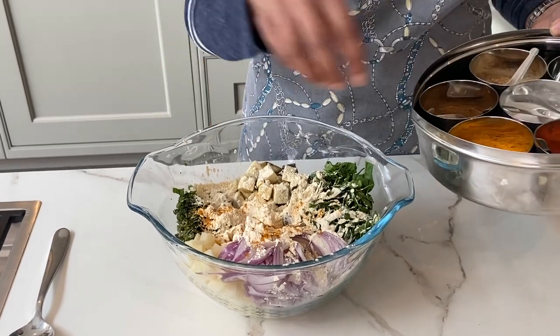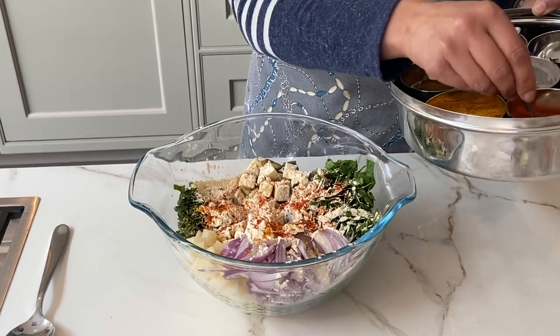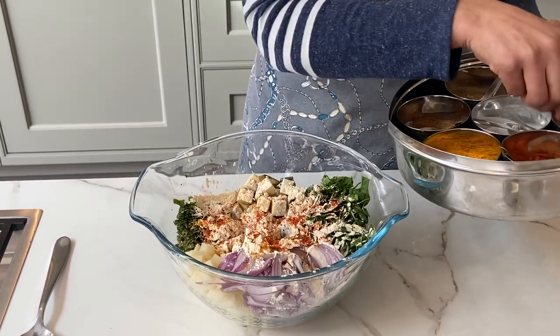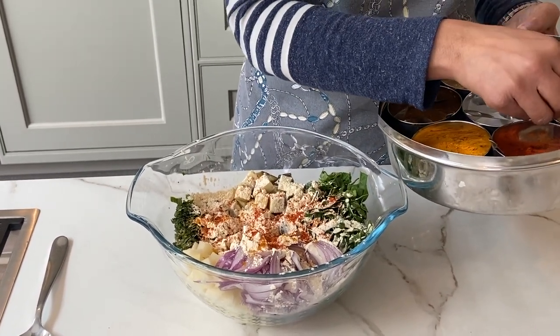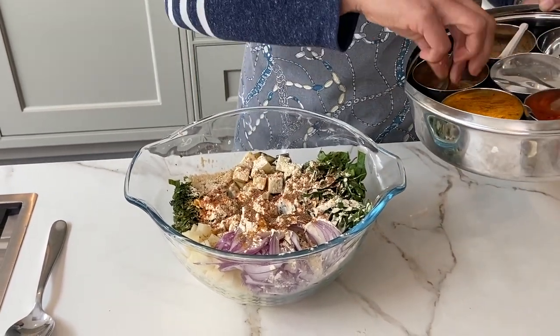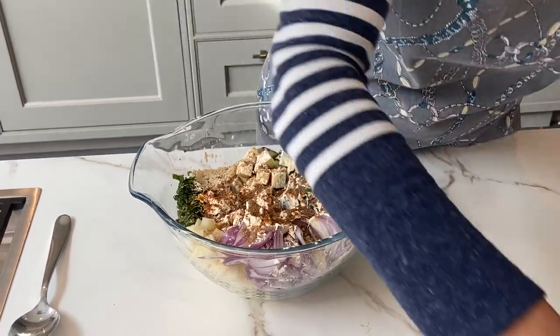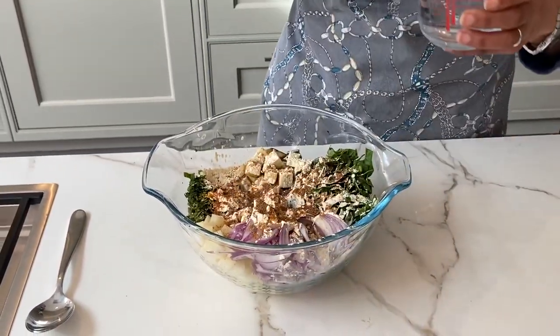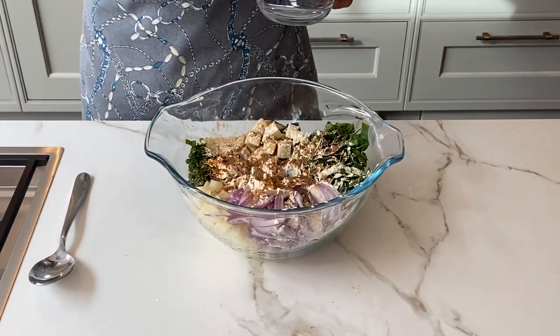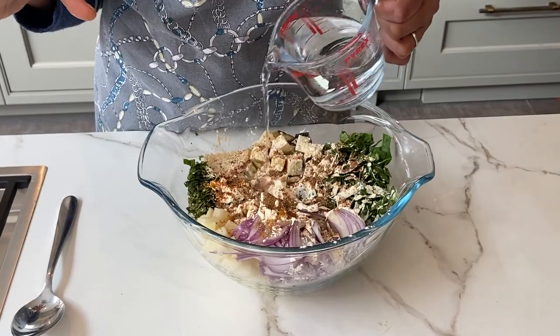It's already got chilli in it, but a little bit of chilli powder just enhances and echoes that flavour. Then I've got some coriander powder and a little bit of cumin powder as well. I use my hands because I can feel the consistency better, but you can use a spoon or a fork or whatever.